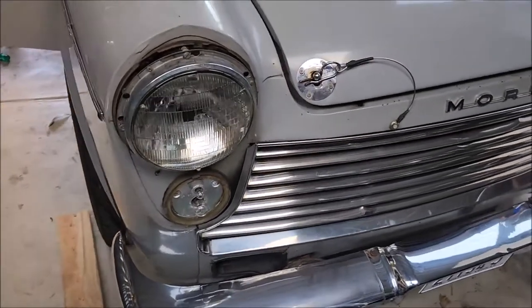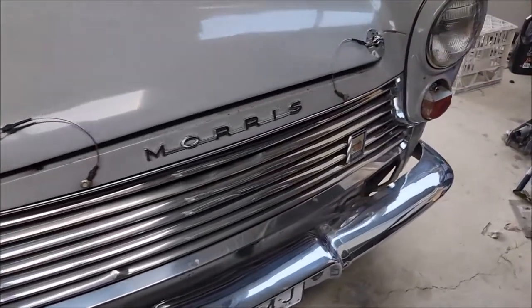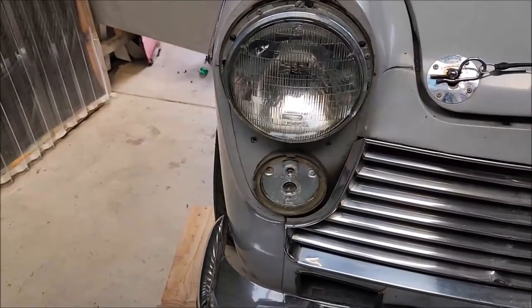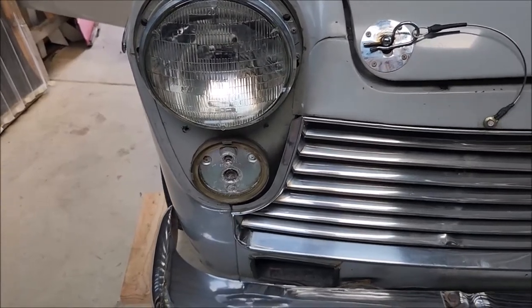G'day again. Today I'm looking at the front indicator lenses on my Morris Minor. As you can see, that one's broken — that's how I got it when I bought the car. The other one I've taken off and I'm going to try and recolor it.